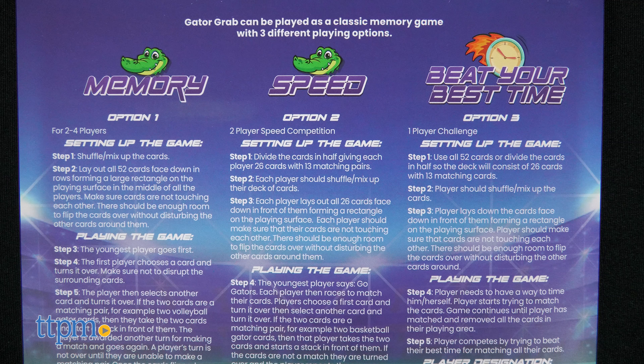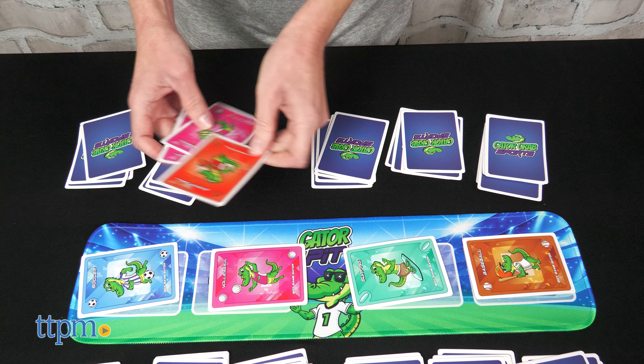The game can also be played as a classic memory game, a two-player speed competition, and a one-player challenge where you try to beat your best time.